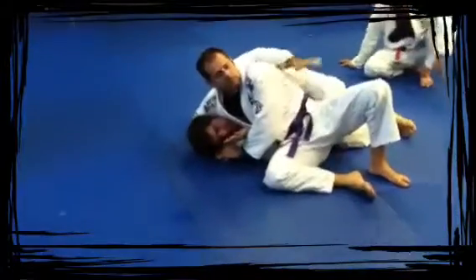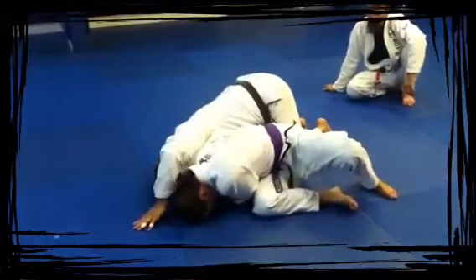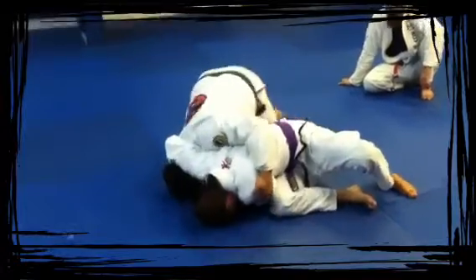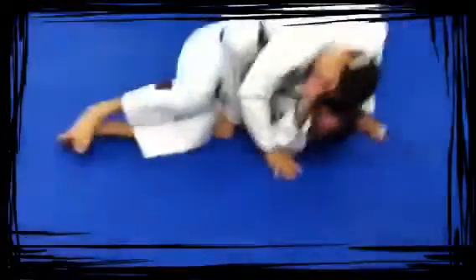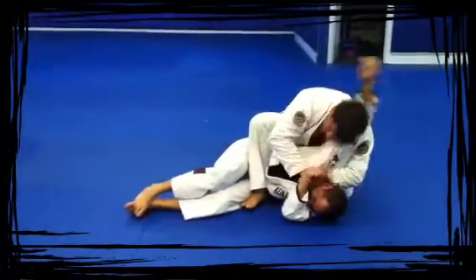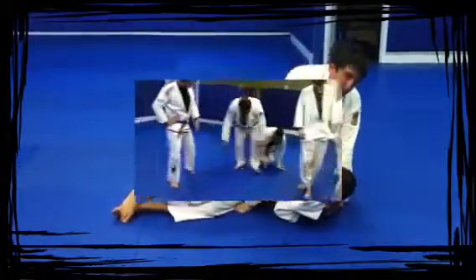My elbow's in, I'm on my side, staying in good posture. I'm going to upa up, touch my hands to the floor, go on my knees. Grab your shoulder here, and all you do is step back this way, use his weight to move him over. Hands out for base, get the mount, make the frame to break the grip, grab his arm behind his head — punch.